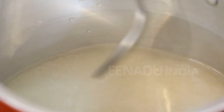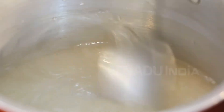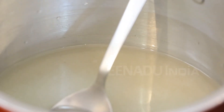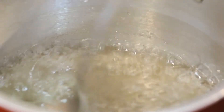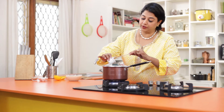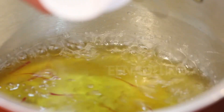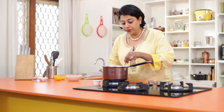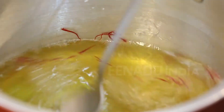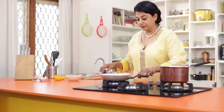The syrup should be similar to the one used with gulab jamun — not too thick and not too thin. Once the sugar has melted and the syrup has come to a boil, add the saffron infusion we had made earlier to give it a nice golden hue, then turn it off and set aside.